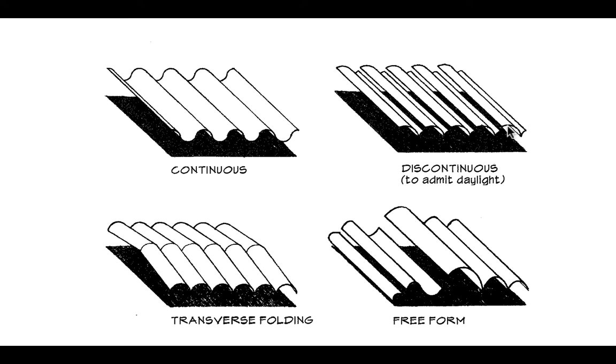Even though it's not continuous, the vault basically doesn't know — all it's feeling is the span from one end to the other. And we can fill that slot in with glass and bring in lots of daylight.